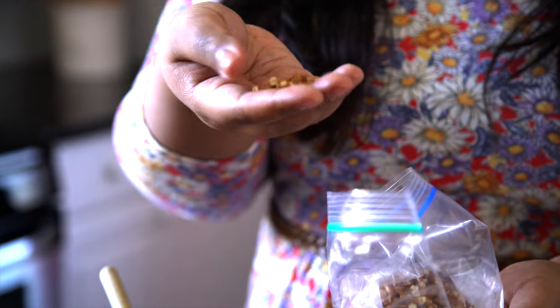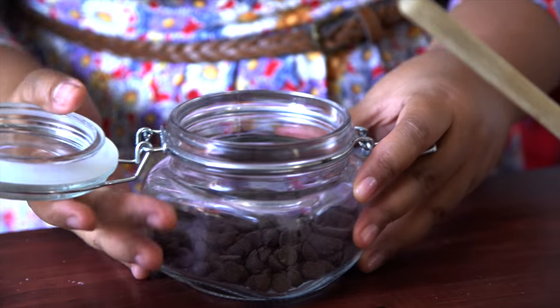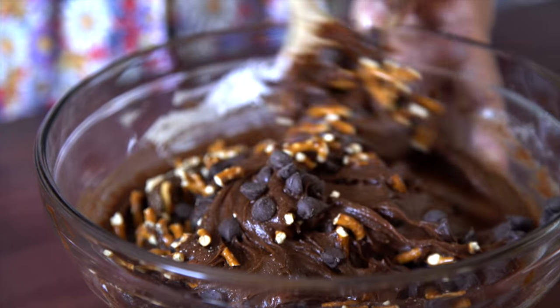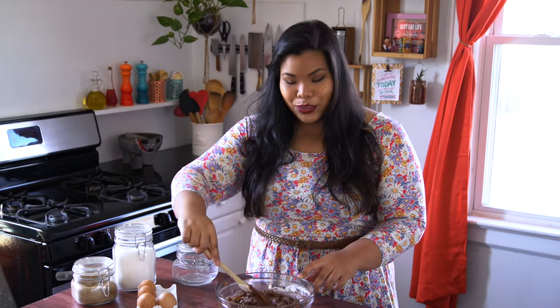You want the pieces about this size — nice tiny pieces. Then for the rest, add some more chocolate chips. We've got the combination of salty with sweet together — makes beautiful things. It is sweet, so this is not the dessert you eat by yourself. You've got to share with your friends.